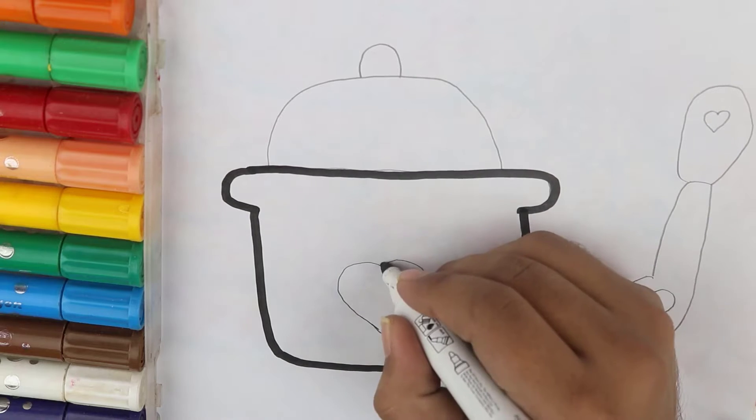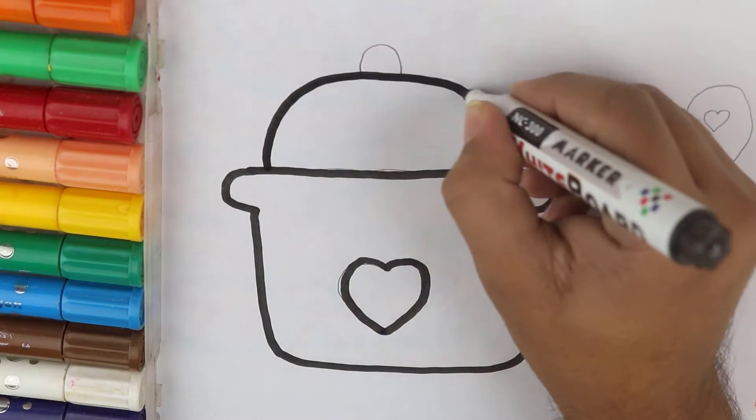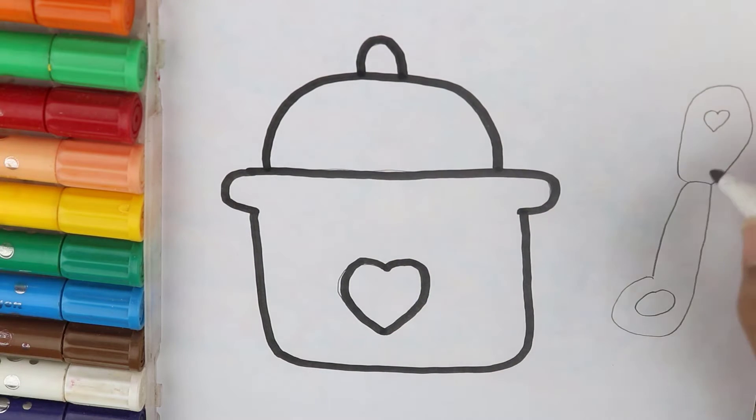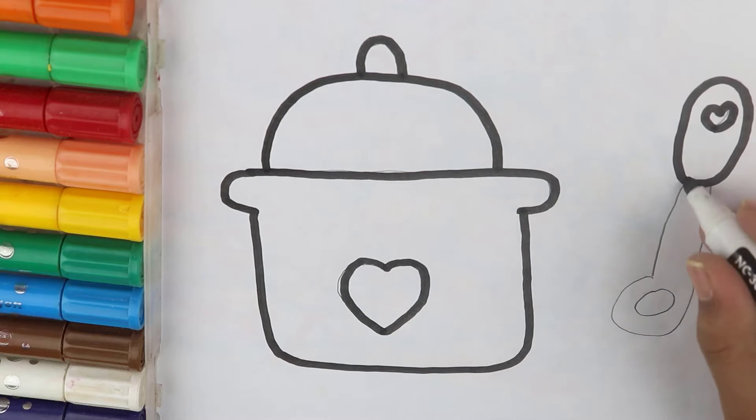Hickory dickory dock, the mouse ran up the clock, the clocks don't run, the mouse ran down, hickory dickory dock, tick-tock, tick-tock.